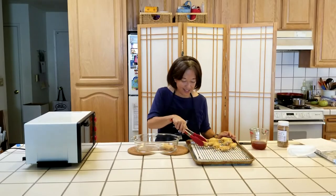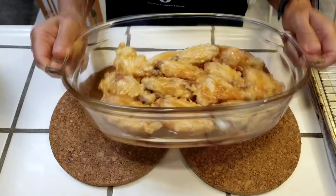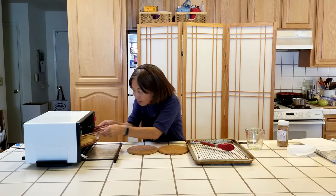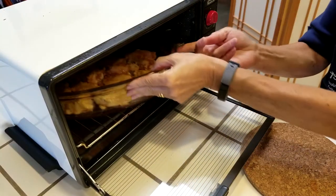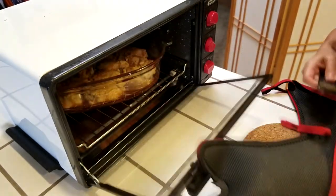Place the wings in a single layer in a casserole dish. Now I'll pour the sauce over the wings. Pop it into a 325 degree oven — in this case a toaster oven. We will check back in 15 minutes to see if they are ready to turn over.